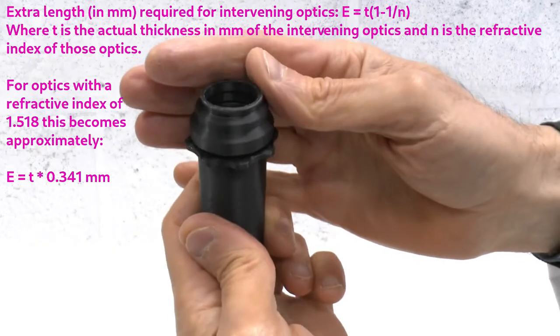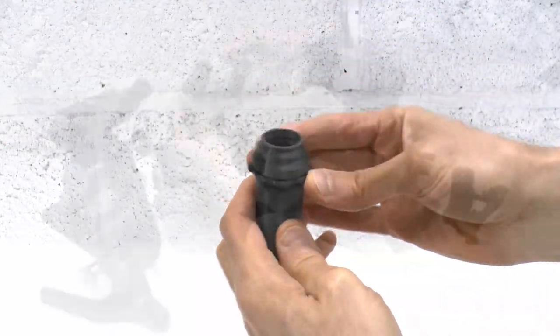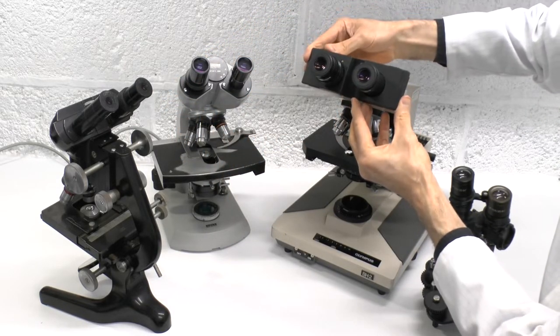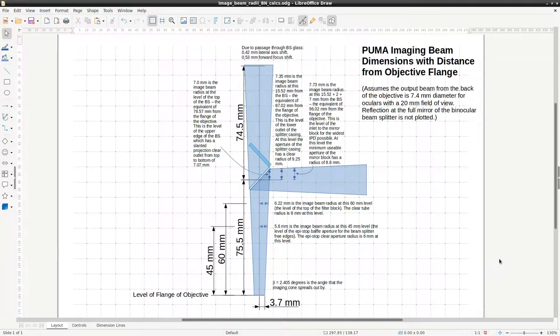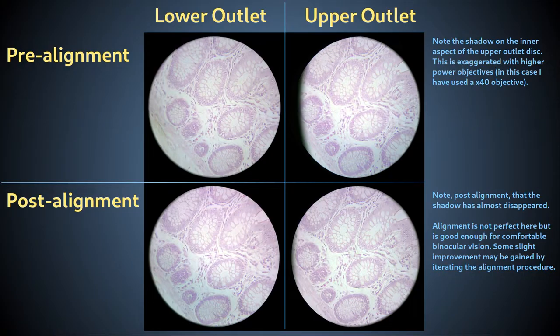If using the C-mount extension instead of an ocular cap assembly, raise the extension by the required amount using its thread and lock nut mechanism. This IPD variation mechanism is less convenient than automatic mechanisms of other scopes, but it works and only needs to be done once for any particular user. In order to accommodate the required IPD range, the central splitter block uses the 2 cm square beam splitter and mirror rather than larger optics. However, this means not all the beam is captured by the upper full mirror because it has expanded too much by the time it reaches there.